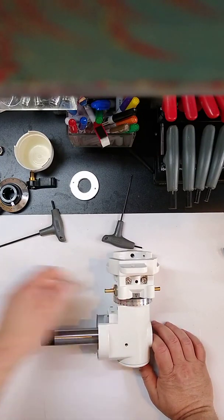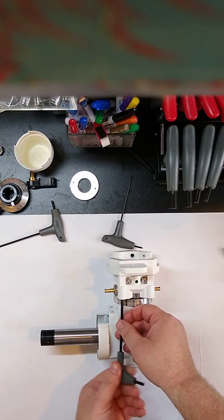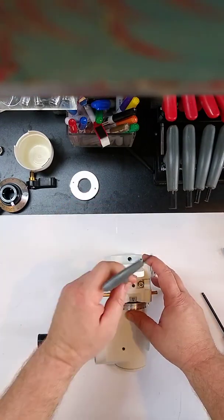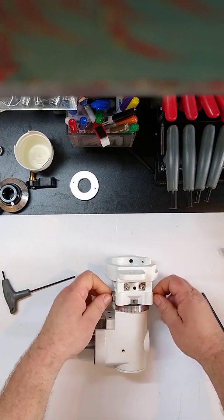What we still have is all of our nuts and screws here are loose, so our worm is still sitting loose in this assembly. We still need to adjust that part.